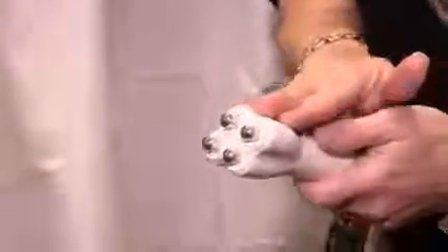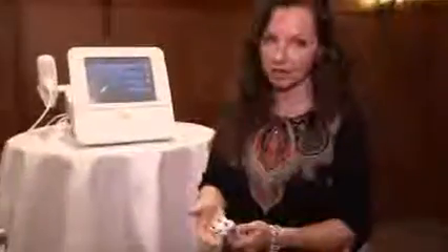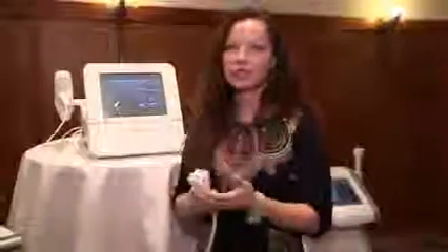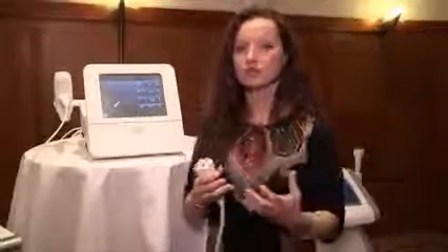With the Diamond Polar handpiece, two energies are emitted simultaneously: radio frequency and pulsed electromagnetic fields, which I'll refer to as PEMF. Radio frequency causes tissue contraction — collagen contraction to the area — and also damages existing collagen so that new collagen will form in the area.